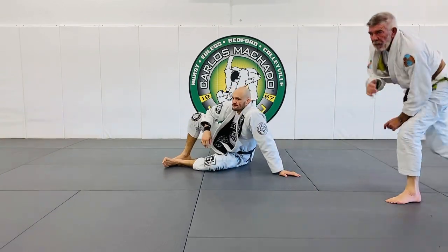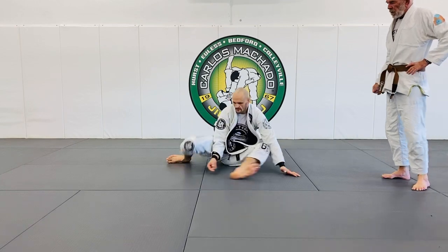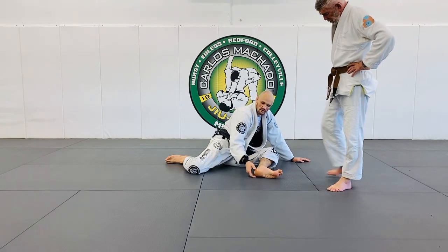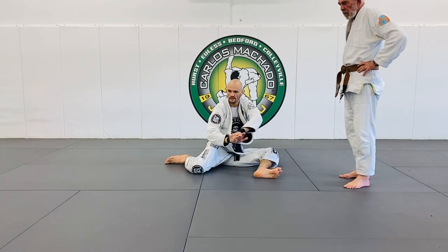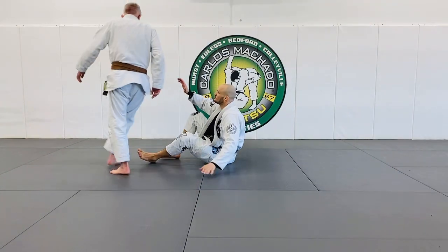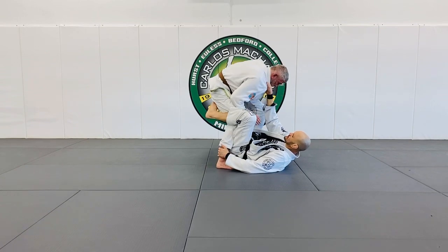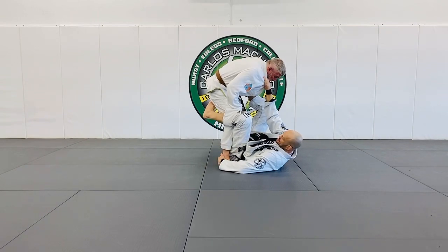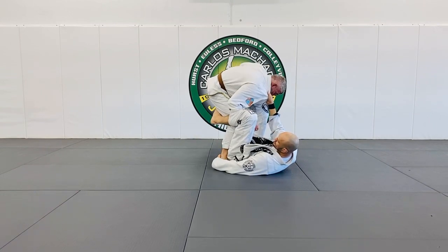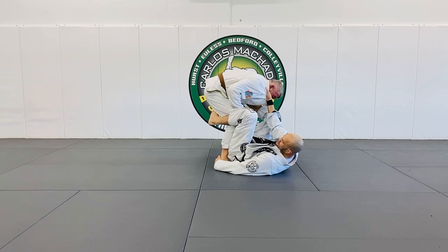Do you have a specific spot on the ankle that you grab every time, or is that personal? I want to grab at the Achilles. If you grab at the ankle, it can rotate — it's like grabbing here or grabbing here. I want to grab here to prevent him from turning his heel in. So — one, two, three. See how far my hip is over? I'm here. I can also go here and reset my hips. This is what I want, to be here. And he's got right below my ankle bone, right at the bottom of the Achilles.